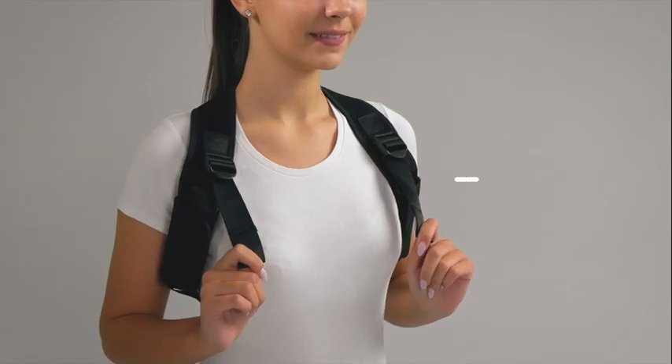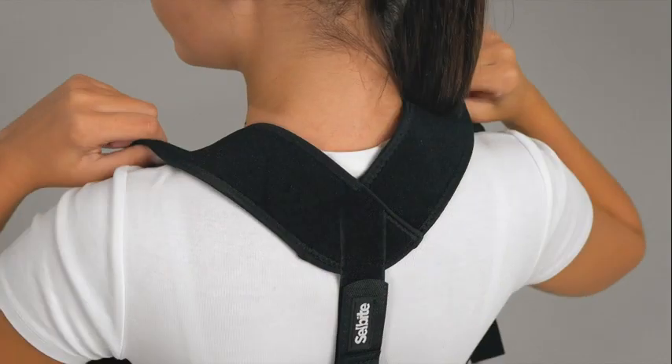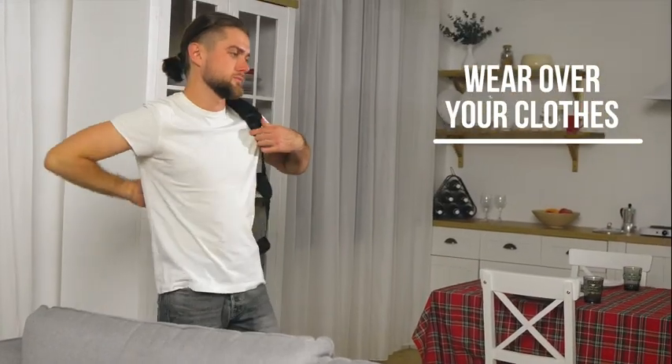Grab the straps with both hands and pull to tighten them until there's no slack. Move the brace down to avoid pressure on your neck. For greatest comfort, wear the corrector over your clothes.